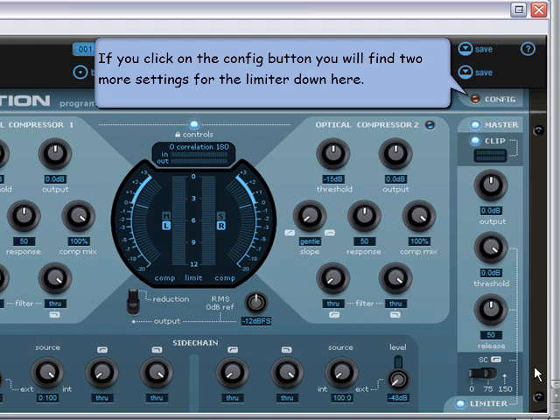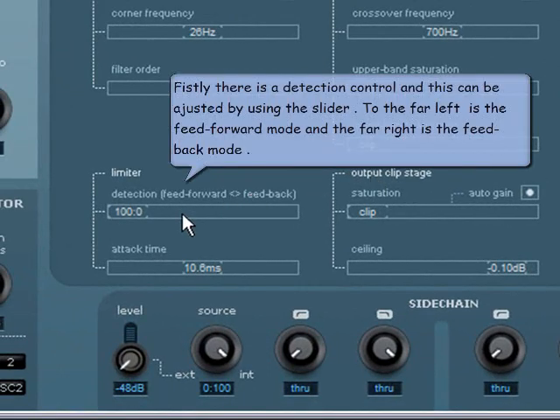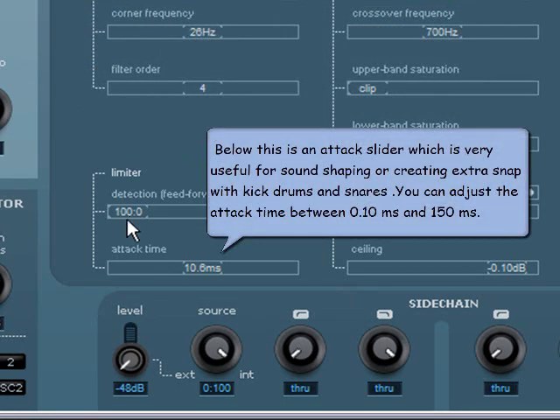In the config panel you'll find two more settings for the limiter. First, a detection control adjusted by slider: far left is feed forward mode, far right is feedback mode. Feedback mode gives a calmer, more balanced sound, whereas feed forward mode tends to be more direct and controlled, though the contrast can sometimes be quite subtle or barely noticeable. Below this is an attack slider, very useful for sound shaping or creating extra snap with kick drums and snares.